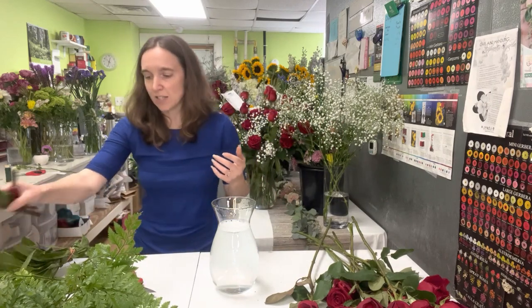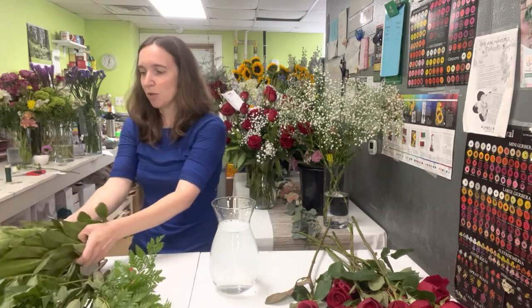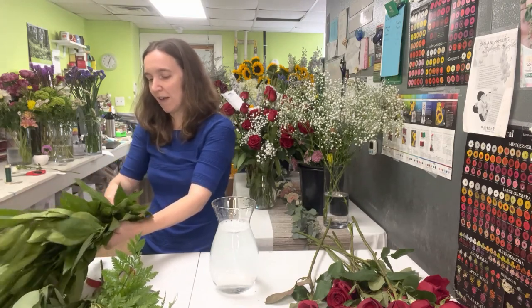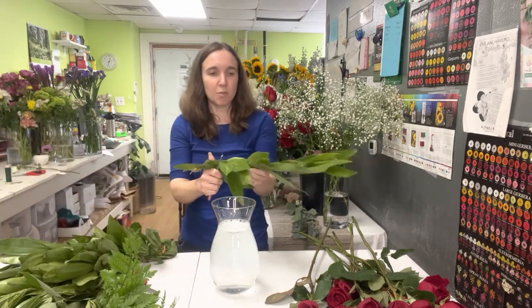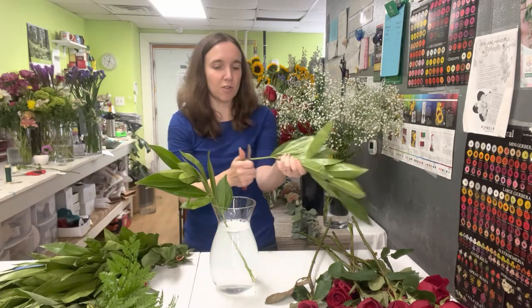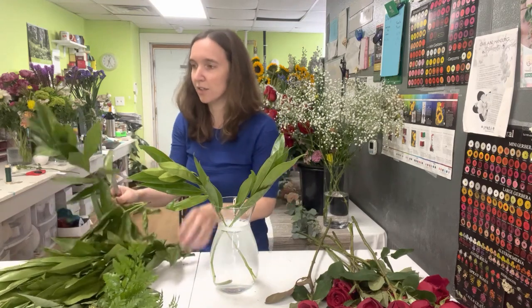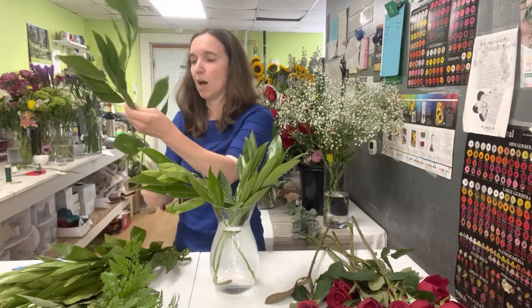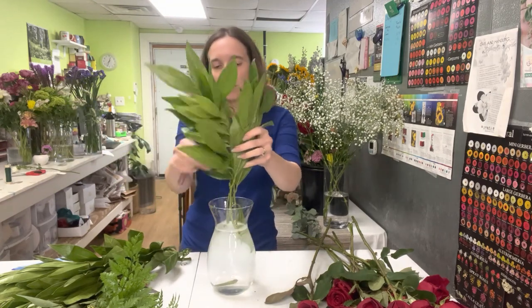It's always best to count a dozen before you start designing, so that when you get a phone call partway through you don't have to start counting how many roses you put in there. However many you had on your counter is however many go in that base. Just a little piece of floristy advice for you. So I'm starting with just a little bit of greenery. This is cocculus. I'm going to use a few pieces of this to start making a little bit of a web and crisscrossing those stems in the water so that when I start putting the roses in they have a little bit of a support system so they don't all flop around.